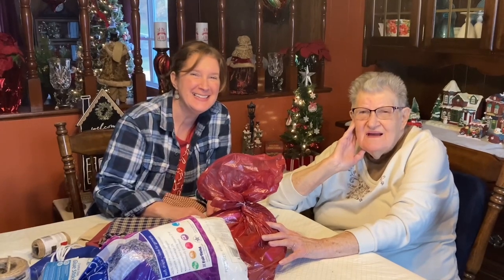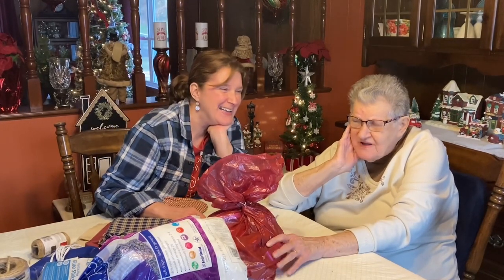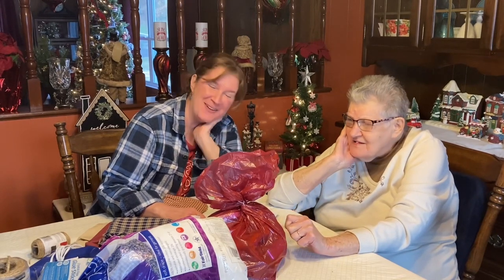Hi everyone! Melanie and I are going to do a little bit of sewing today. Yes we are.